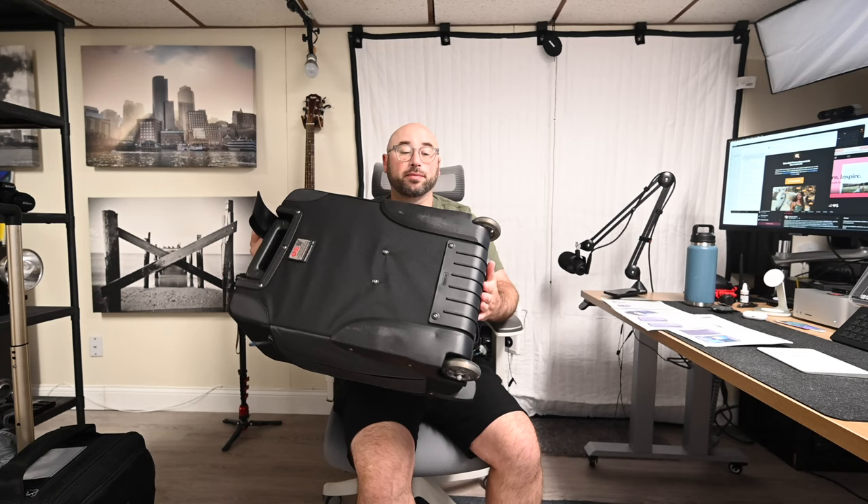This is called the Venture Observer Rolling Suitcase Series. There are two sizes, the 2M and the 2L. This is the 2M — it is for international travel. It's a little bit smaller than the 2L and a little bit smaller than the Think Tank Roller Derby as well. It's about the same weight — I have a camera and microphone in the Roller Derby and it's about the same weight.